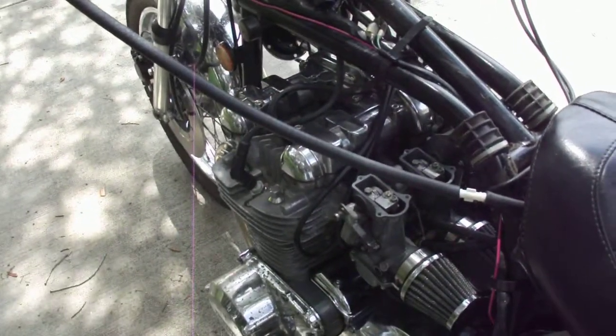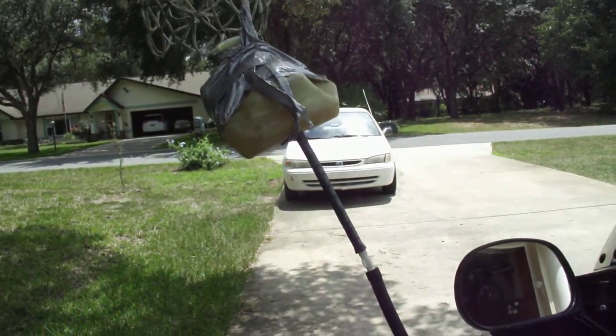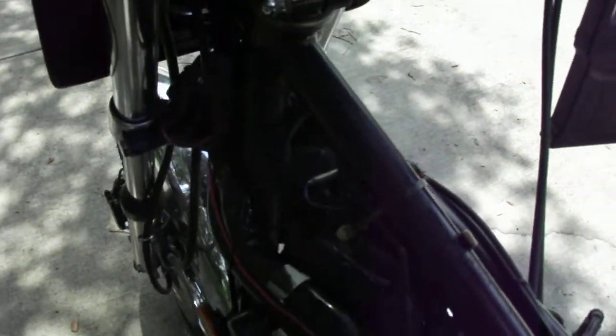Okay, last clip it stalled on me because I forgot to raise my temporary auxiliary tank there. So let me start it up again and keep on doing it.